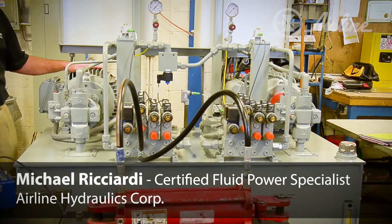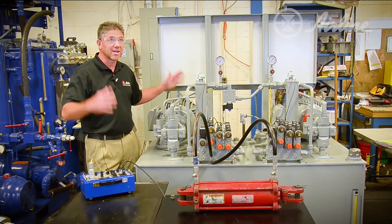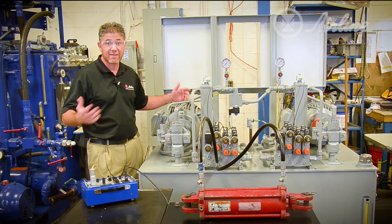Hi, my name is Michael Riccardi. I'm standing next to a standard hydraulic power unit. As you can hear from the loud noise, this is typical of what you see in plants today and what operators and production people have to live with.